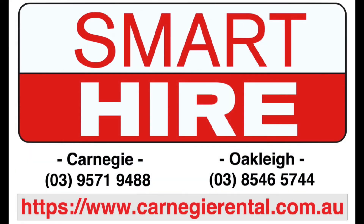To hire this machine and many more, visit the team in store at Smarthire.